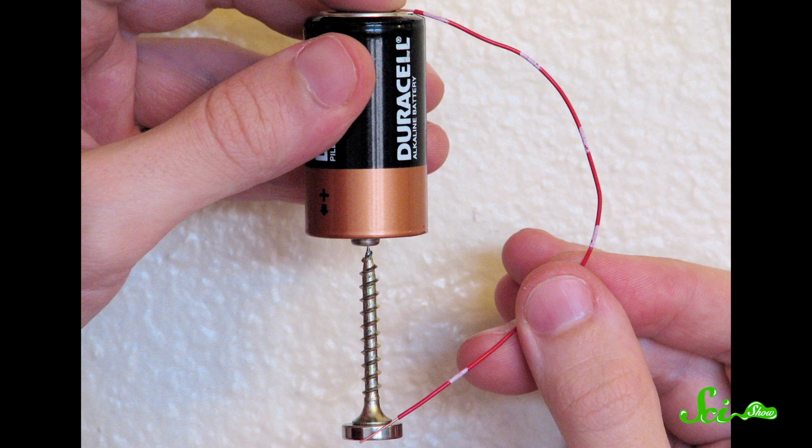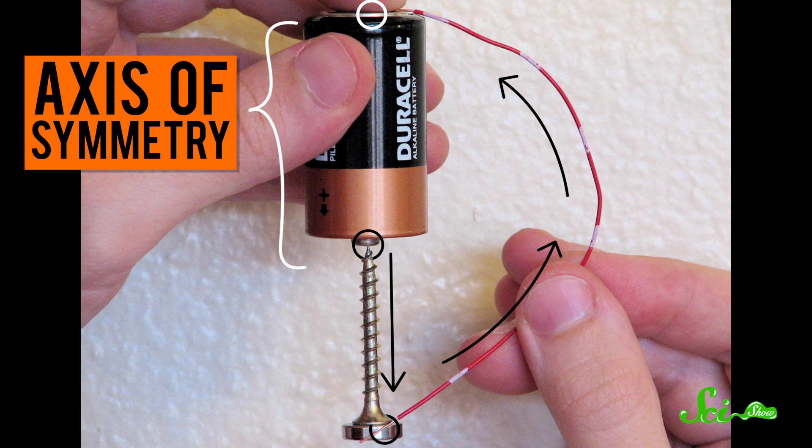So when you connect the copper wire from one end of the battery to the other end of your motor, you're completing an electric circuit. You're allowing the flow of particles from one of the battery's electrodes to the other. In this case, the current is flowing from the positive electrode, or the top of the battery — even though it's upside down — down the screw, out the side of the magnet, and then back through the wire to the bottom. Basically, the current is running down the motor's axis of symmetry.